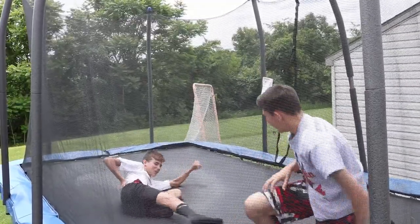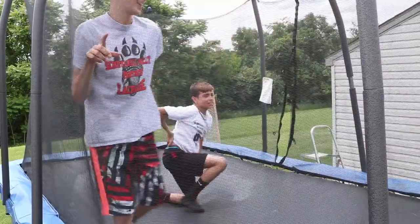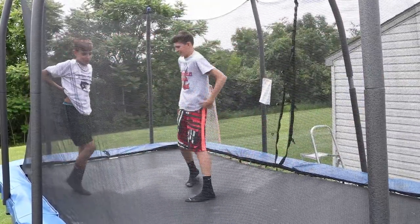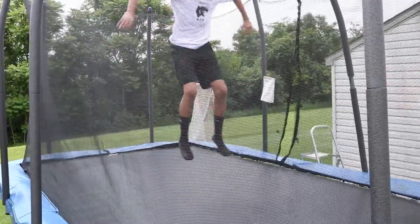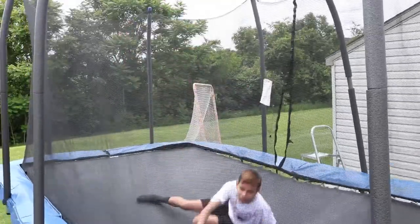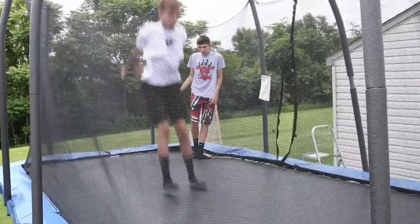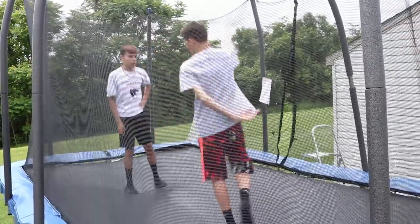Oh, rip my back. Ow, that hurts so bad. I landed on my — oh my god, my back is gone. Oh my neck. You get like no rotation.